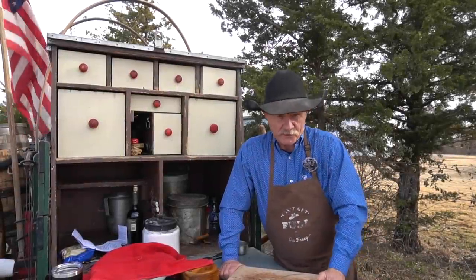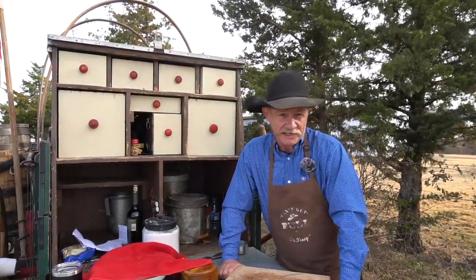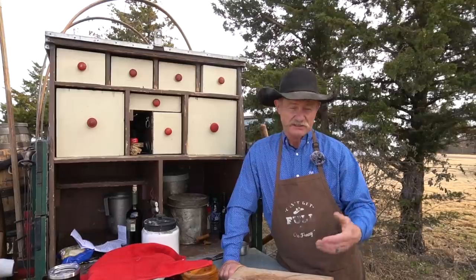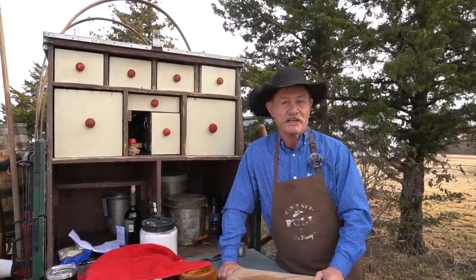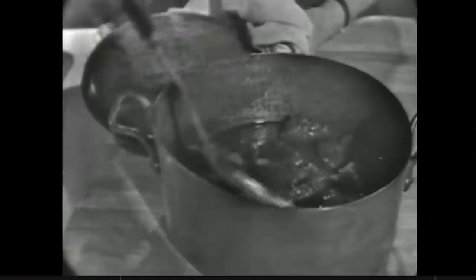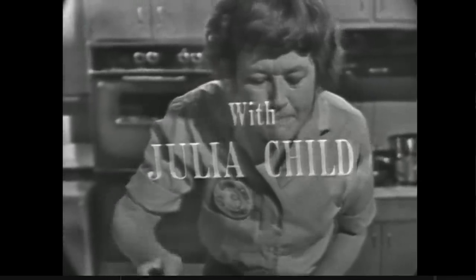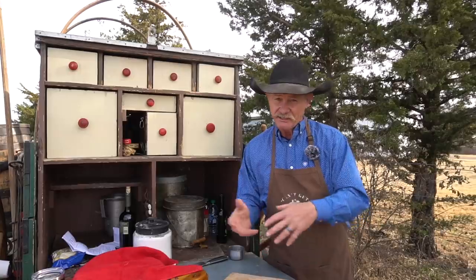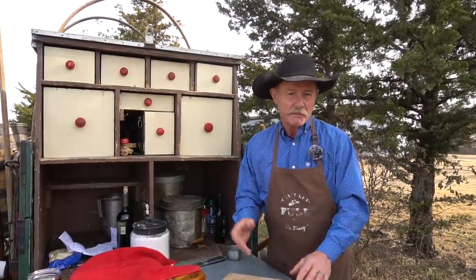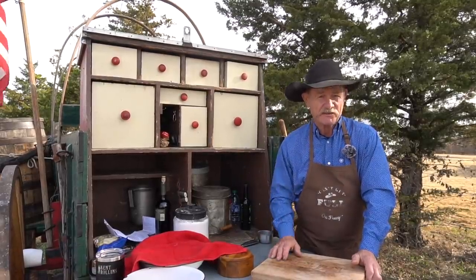We thank y'all for stopping by the wagon this week. I can remember sitting in my grandma's living room floor about six or seven years old — we didn't get but two channels, ABC and PBS, and who was on but Julia Child. I could tell that lady had something in common with me, and that is she cooked from the heart. So we're going to take her recipe, use some of her tips, change it just a little, cowboy it up, put a new saddle on it, and we're gonna fix it our way.